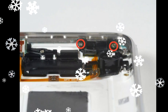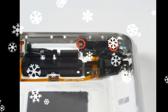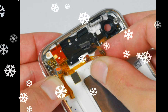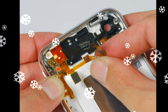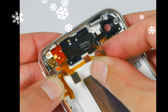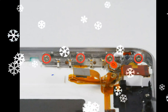Slide the logic board towards the dock connector and out of the iPhone. When replacing the logic board, connect the camera to the logic board before inserting it into the case. Make sure to set the top section of the logic board where the SIM tray is in place before settling the rest of the board. This is important, as sometimes the SIM card slot will not align. You will know the logic board is correctly installed when the SIM tray is aligned with the opening in the iPhone case and the camera module seats neatly into its place.